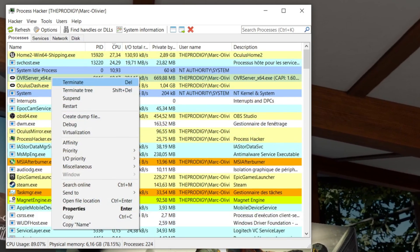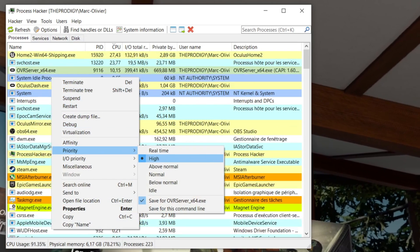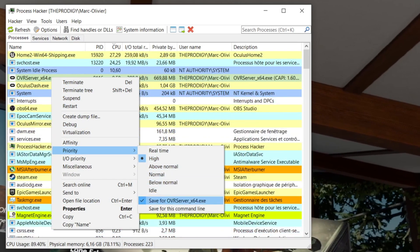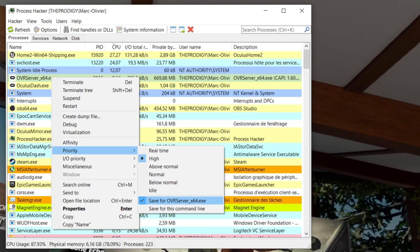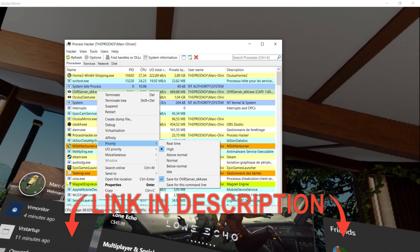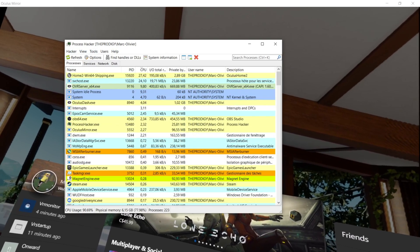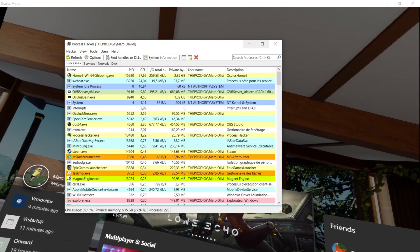The software you see now on screen is Process Hacker — it is free and works like the task manager, but you can save the OVR server priority setting so that when you shut down and restart your computer, you won't lose that priority. I'll put the link to that software in the description below.